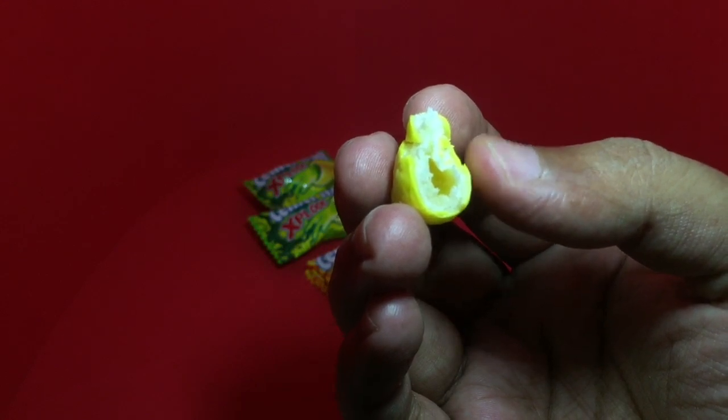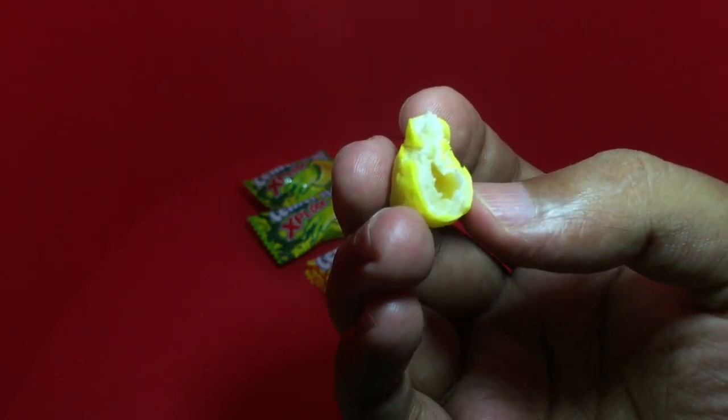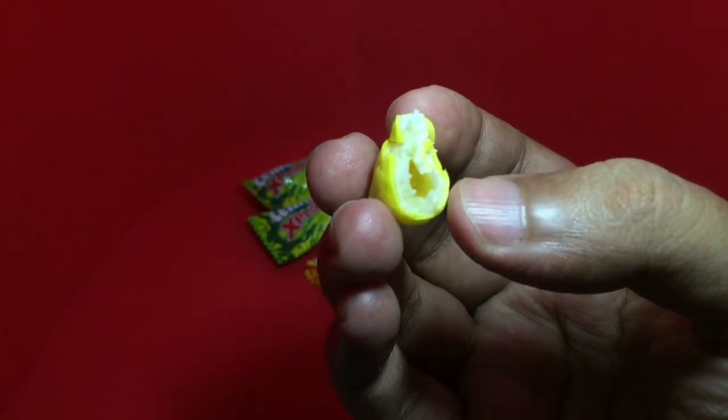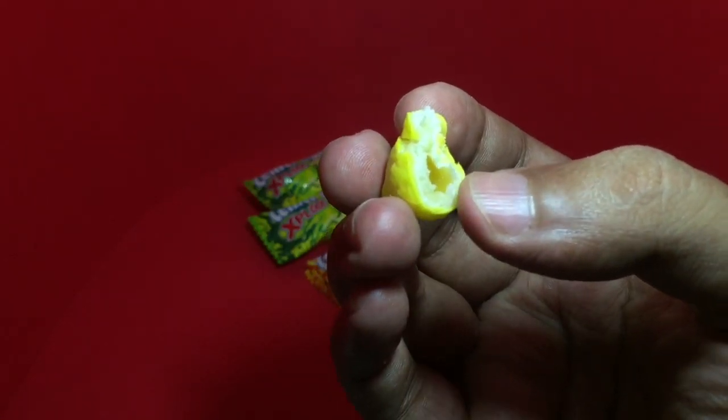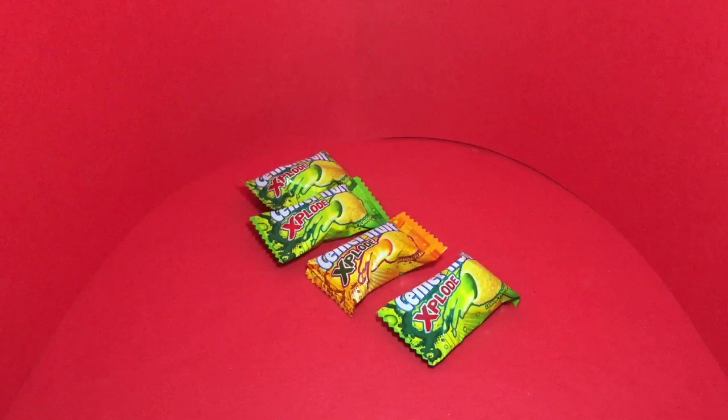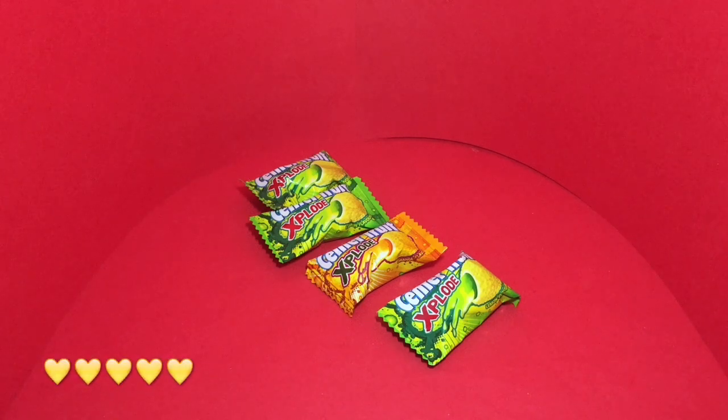There are three layers in this: the outer candy shell layer, inside you see the bubblegum, and inside that there is a liquid-filled lemon flavor. You really get the lemon flavor from the outer shell, from the bubblegum, and the liquid inside — so it's an explosion of lemon flavors. Quite nice, check it out.